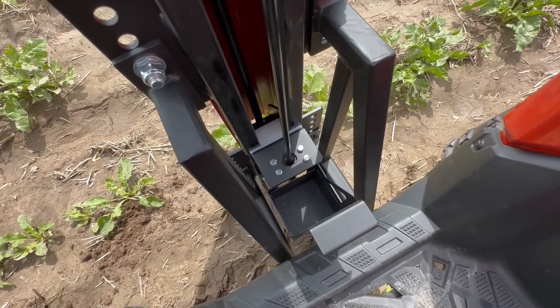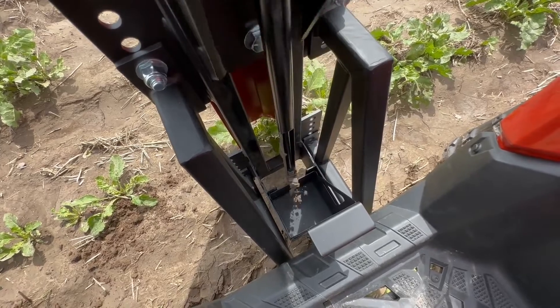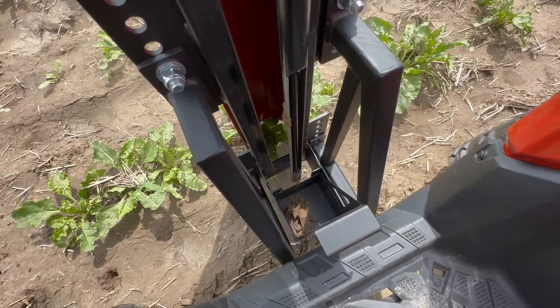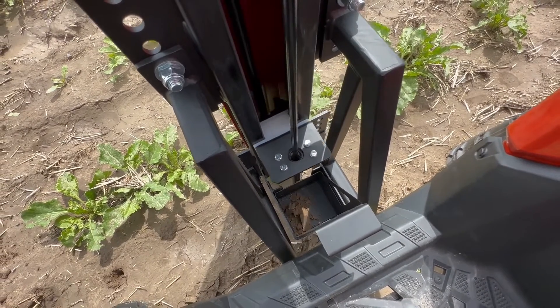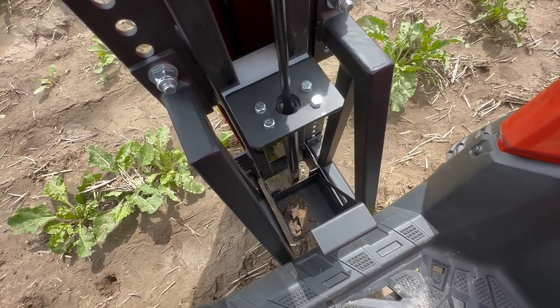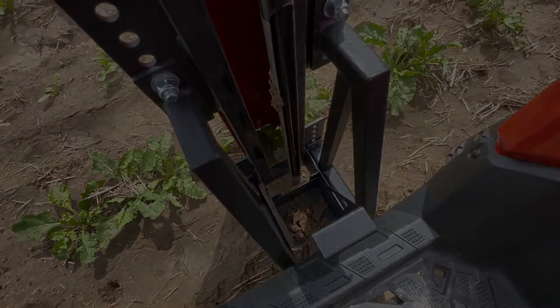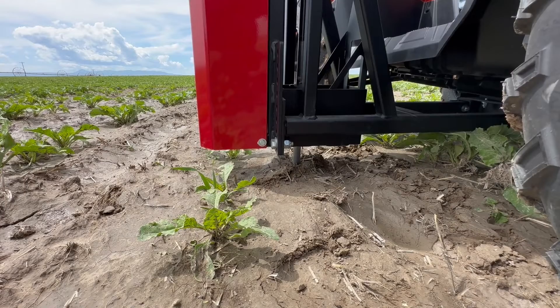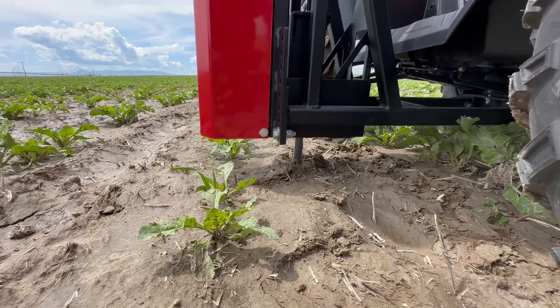As shown, when retrieving the soil probe, the core sample is automatically deposited into a collection container for a composite sample. The collection container can hold approximately 6-10 samples before being filled to capacity.